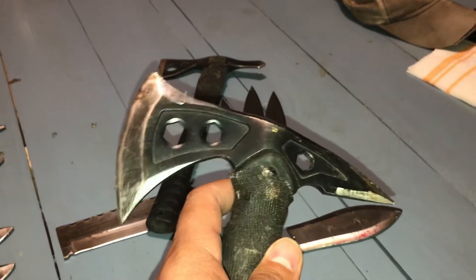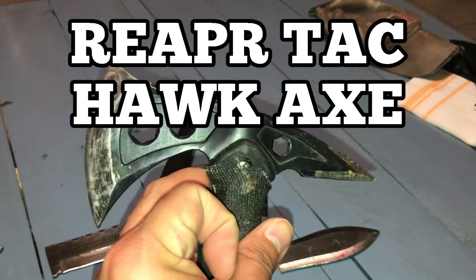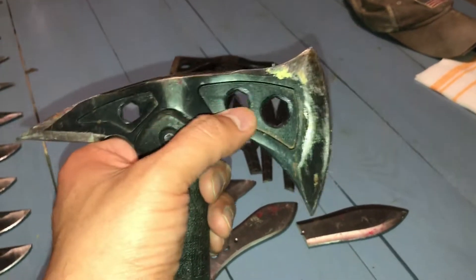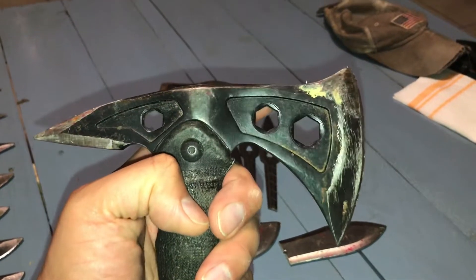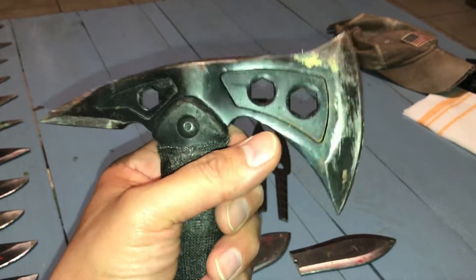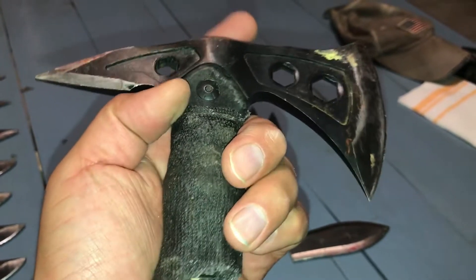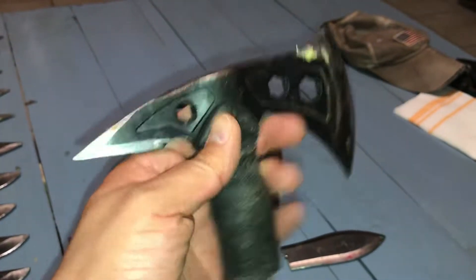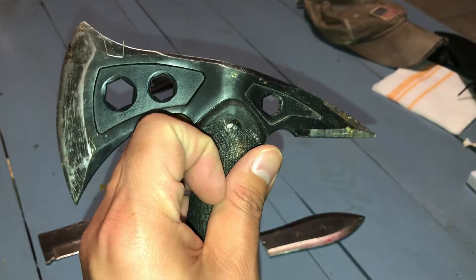If you've been with me for a while, you know that in the last seven to nine months I was really getting into tomahawk throwing. I got this tactical tomahawk from Academy — this is like the third or fourth one I went through. I kept returning them. I loved the design, the size, the weight, the length — I was killing it with this thing. The only problem was it just did not last; I was breaking these on camera.